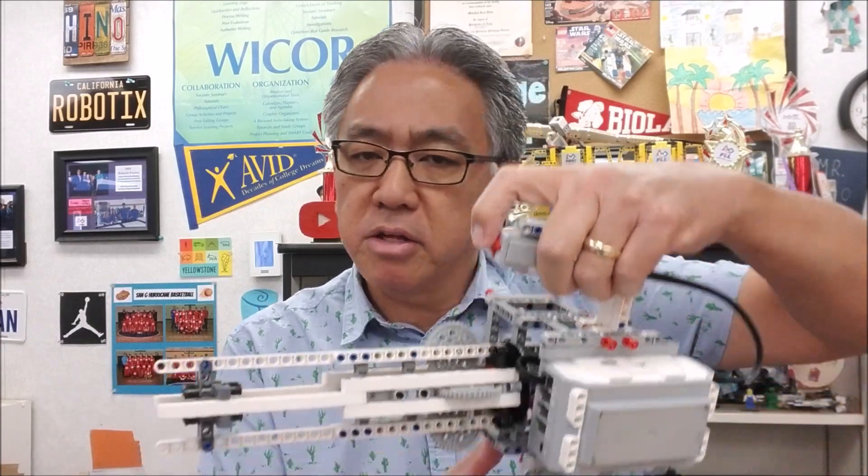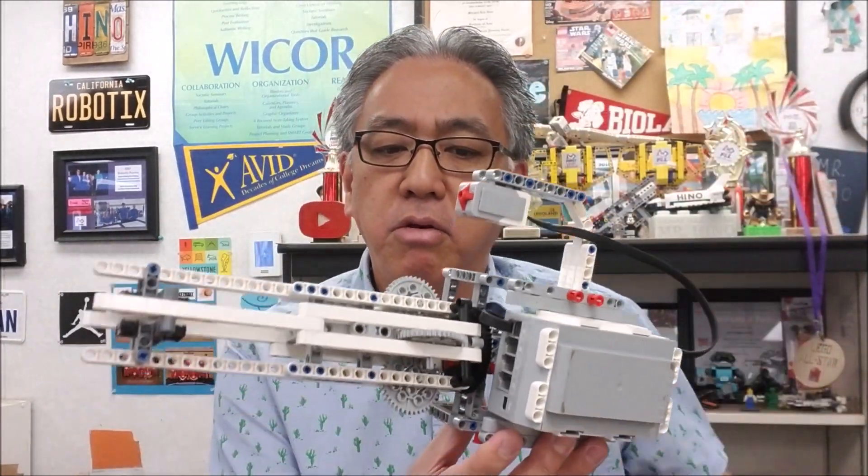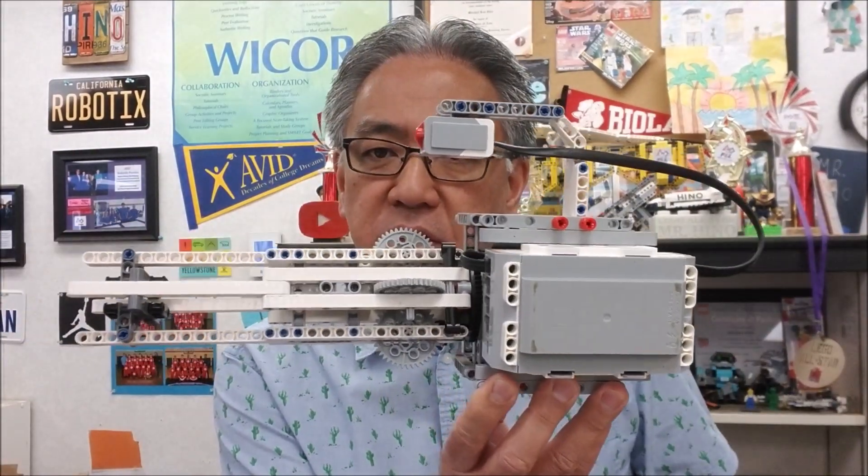Okay guys, a big shout out to Lucas. Lucas always brings really cool builds, so thank you Lucas. I will leave the link in the description on how to build this guy. And I will let you know about the program, because if you don't do the program correctly, this thing will actually chew up and eat your rubber bands.